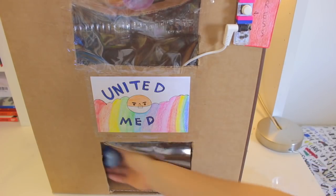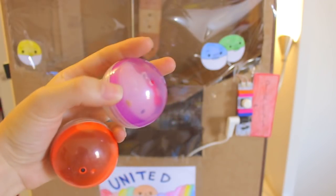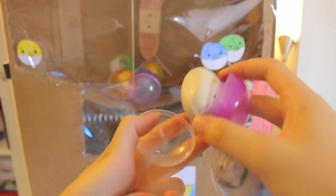Hey guys, it's Squishy Boba Forever, and today I'm back with another homemade vending machine. So this is a capsule machine, but it could store anything inside, such as candy or squishies.